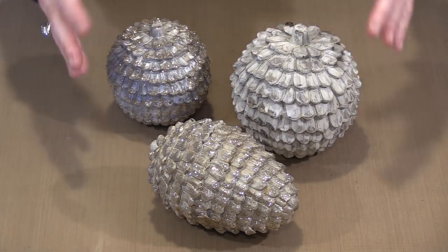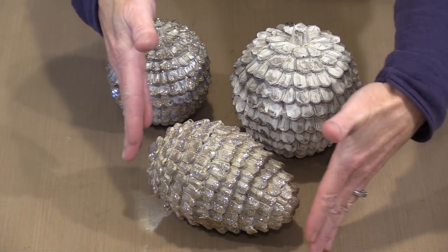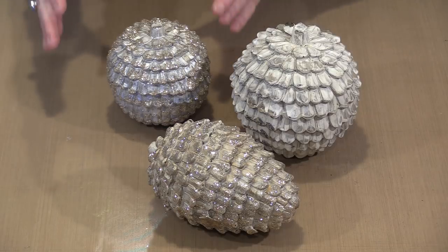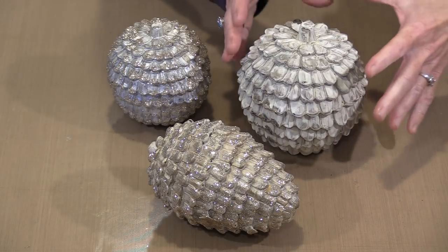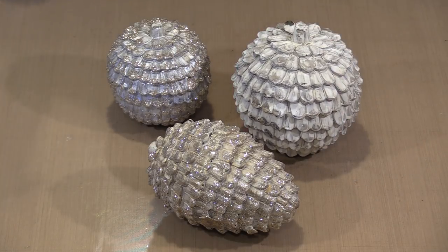So when we talk about these pieces — there's one pinecone. It measures about four inches wide by about six inches long. The small ball is about four inches in diameter and stands about five inches tall. The larger ball is about five inches in diameter and stands about five and a half inches tall.